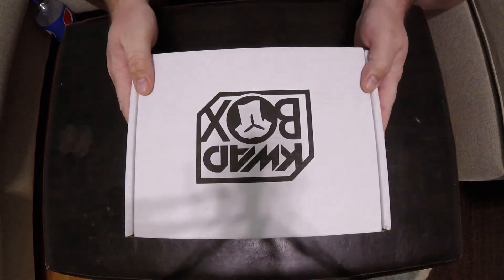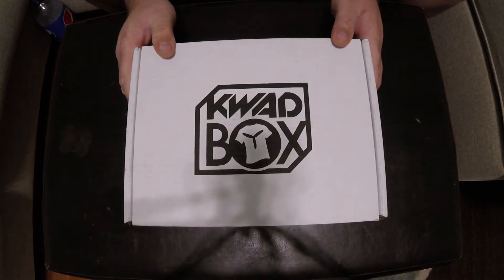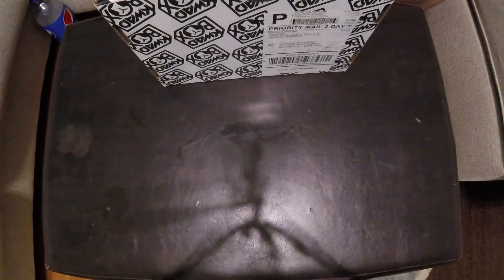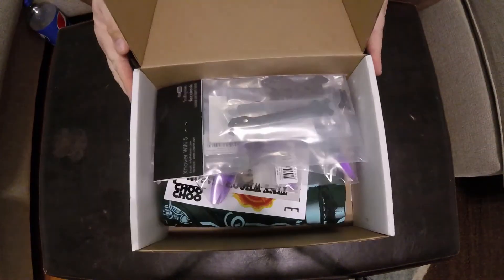Moving on to the Quad Box. I have not opened this one yet, so I'm really hoping it's better — and I have a feeling it is.